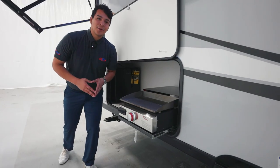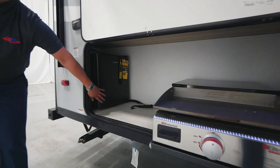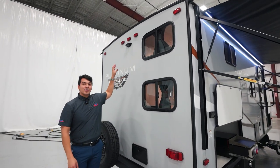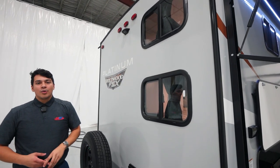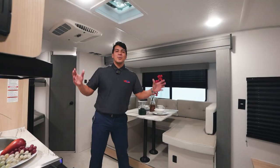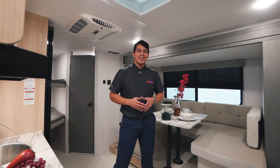Our awesome outdoor kitchen setup does include a griddle that comes with the camper as well as a mini-fridge. Here we are at the rear of this FSX. You'll notice a few things: we are prepped for a backup camera — this camper is not going to come standard with a camera because of the price point, but it is prepped for it. You'll also see dual windows here stacked on top of each other. This is where our bunkhouse is in the unit. I'm sure you'll be just as surprised as I was with the amount of space on the inside of this FSX.